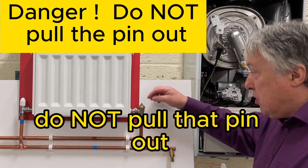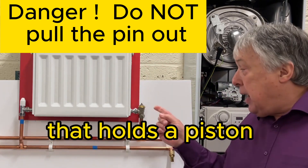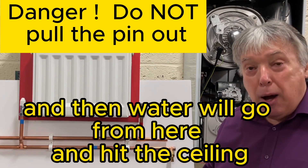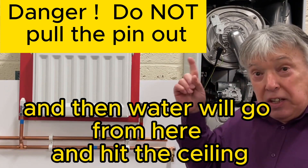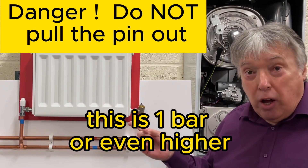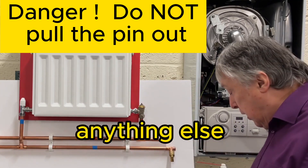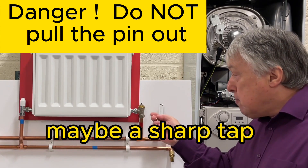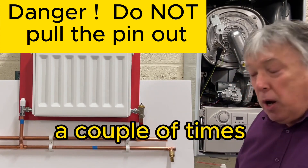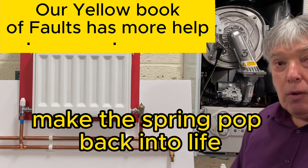A final tip: do not pull that pin out. On many TRVs, that pin holds the piston, and if you remove the spindle, the piston will shoot up and water will hit the ceiling — this is high pressure, one bar or higher. Don't be tempted to lift it. Instead, just give it a sharp tap a couple of times and maybe a bit more WD-40.